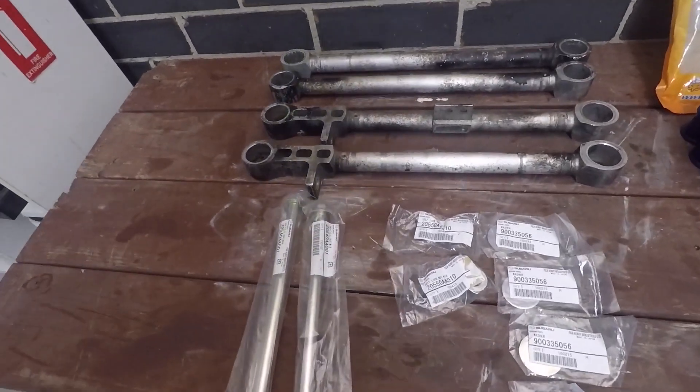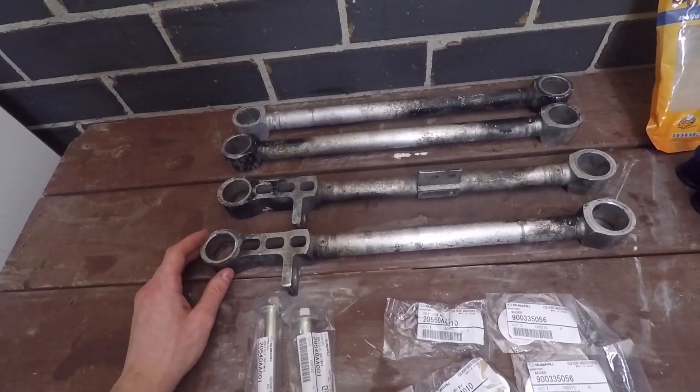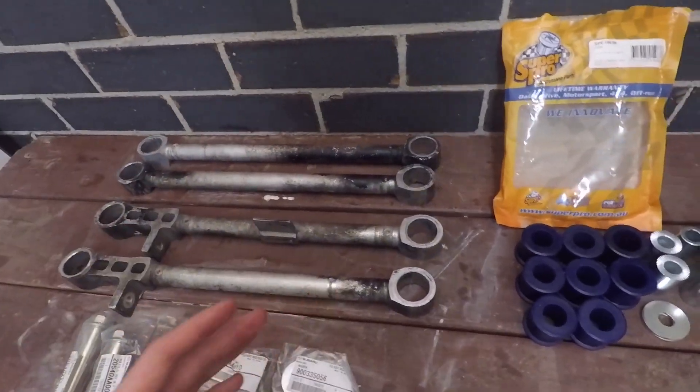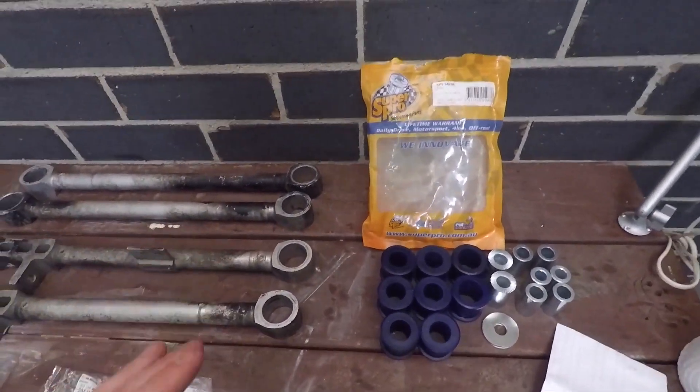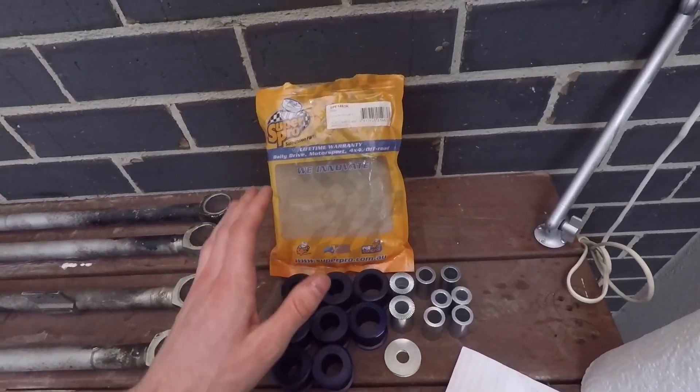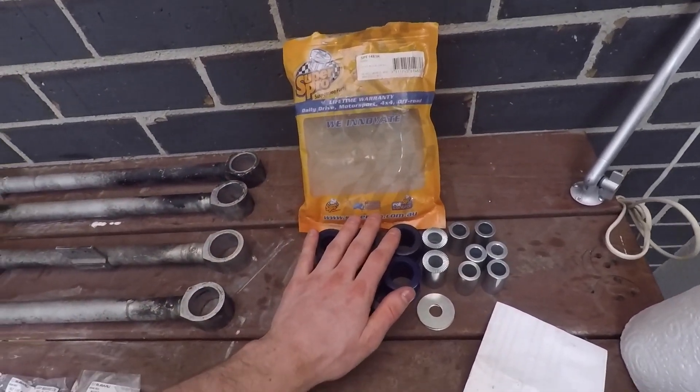Welcome back everyone. I just got back home after my last exam of uni for the year. So I had this in the mail sent out to me - this is all secondhand to me. The guy I bought it off never installed it on his car, so I was lucky enough to get a pretty good deal. He had a full bushing kit,